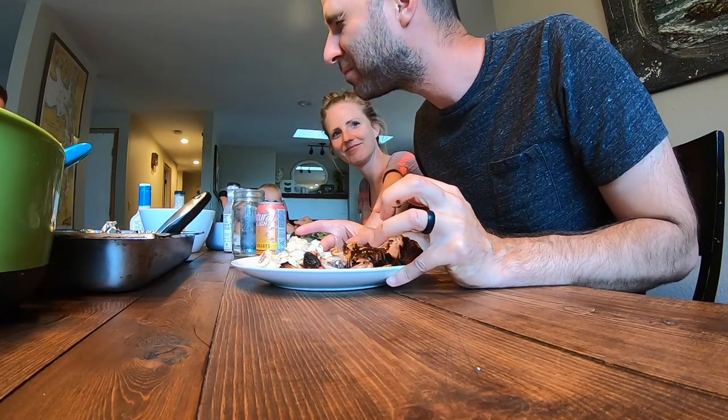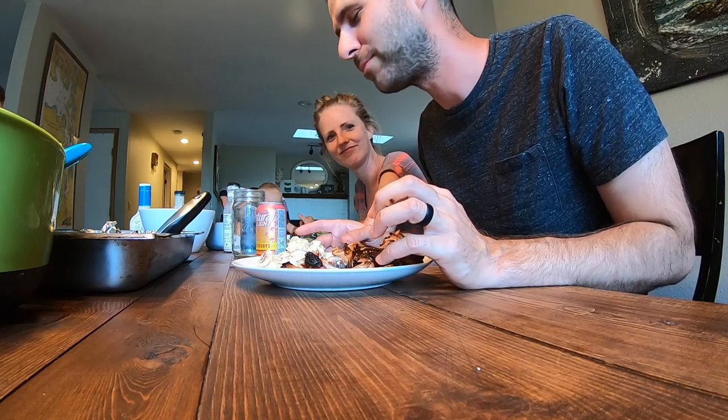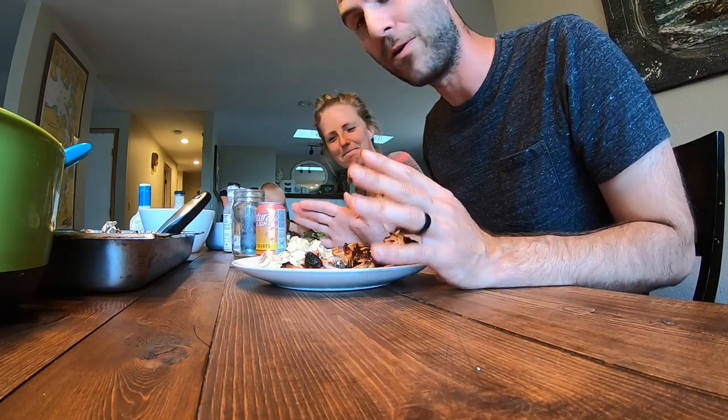Mmm, got the perfect amount of smoke to it.